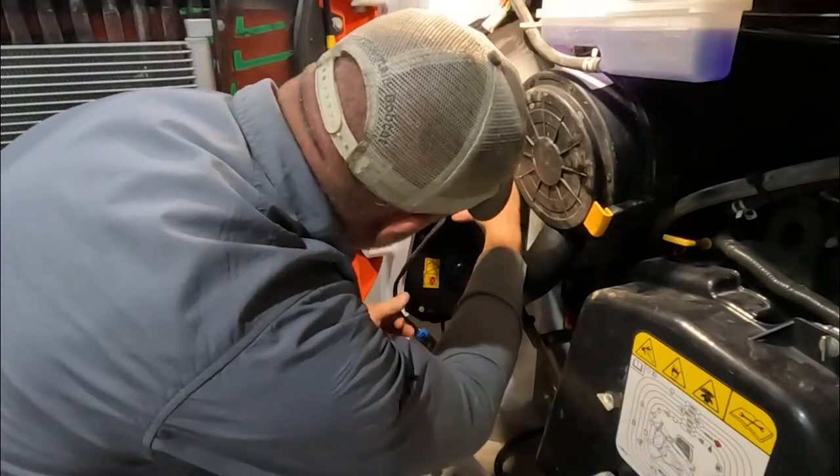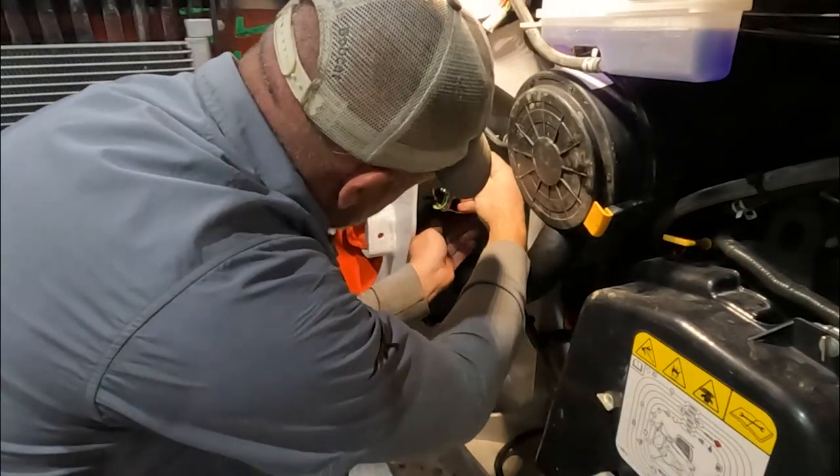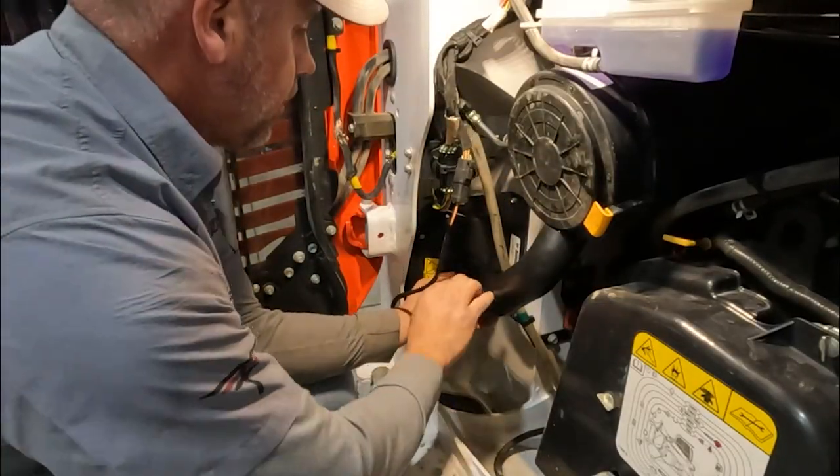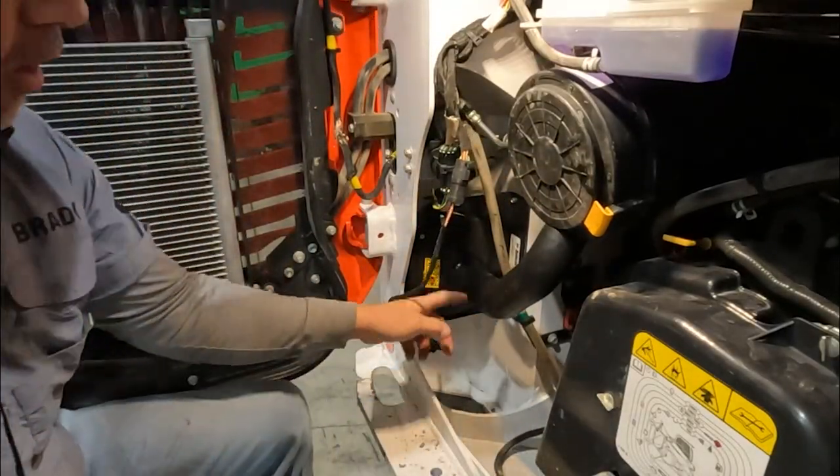We'll re-zip tie these up to that bracket just like it shows in the instructions, and then clamp the hose.